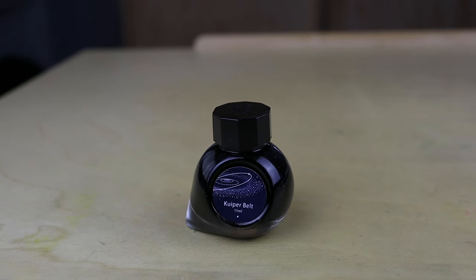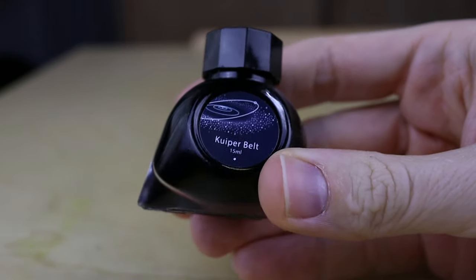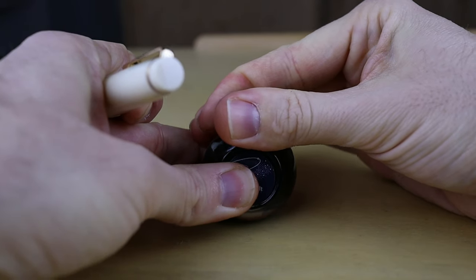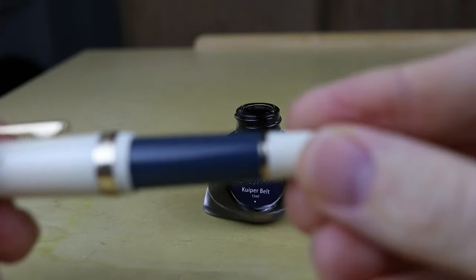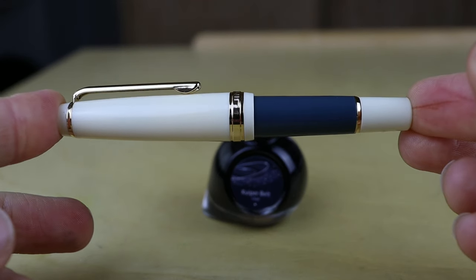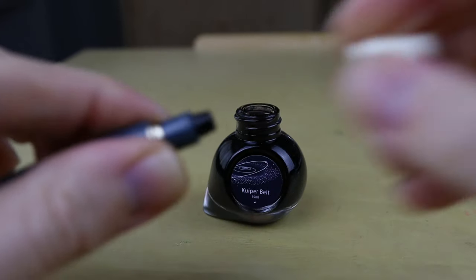The ink of the day is Kuiper Belt by Colorverse. It's a fantastic kind of warmish blue-black color, if I remember correctly. I remember loving this color, and I think it's a good match for that warmish gray-blue color of the pen. So I think that's going to be a good match. I'm kind of excited about this — I'm pen-nerding out a little.